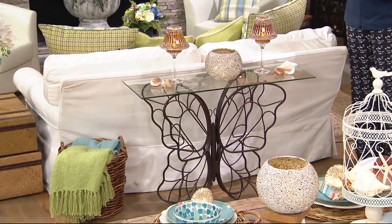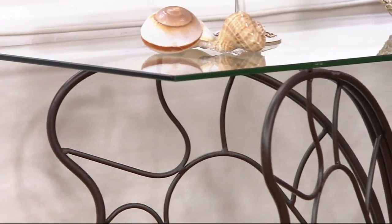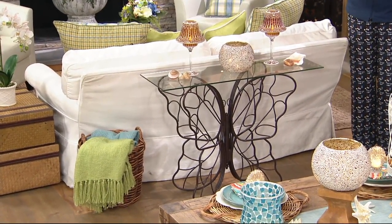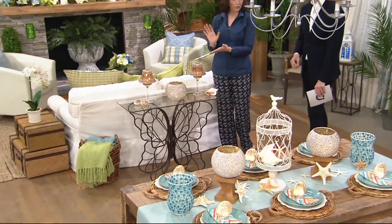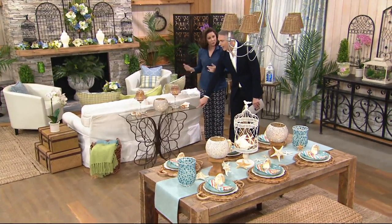I really love this slim profile because many of us have smaller spaces and yet you don't want to skimp on style just because it's a smaller room. 14 inches is a lovely slim profile. It gives you the footprint to layer with your beautiful mosaics, candles, and other things, but it is not deep. There isn't a room in which this isn't appropriate.